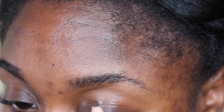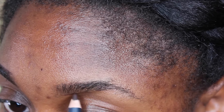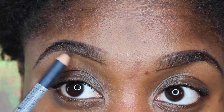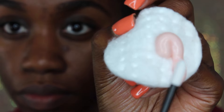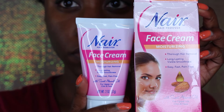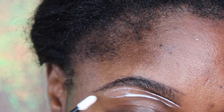So the first thing we're going to do is use a spoolie at the end of the brow pencil, and we want to brush our hair up. That way you're not missing any hair or taking off unnecessary hair. So now that our guard is placed, we are going to take Nair face cream and apply it using a small disposable lipstick applicator. You can use something like that or a Q-tip — totally up to you.